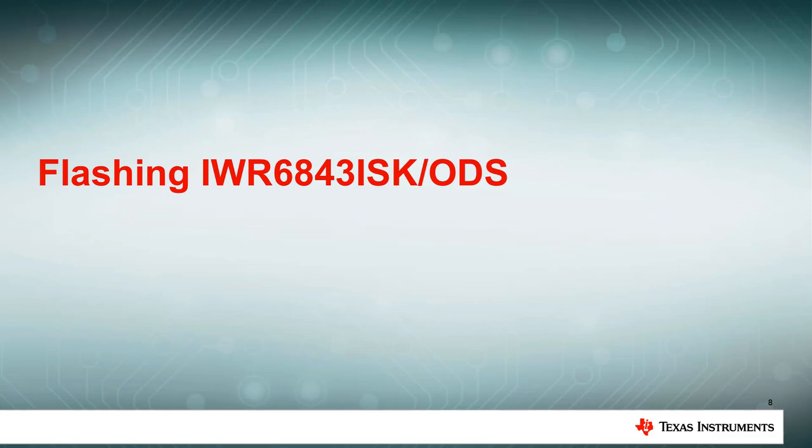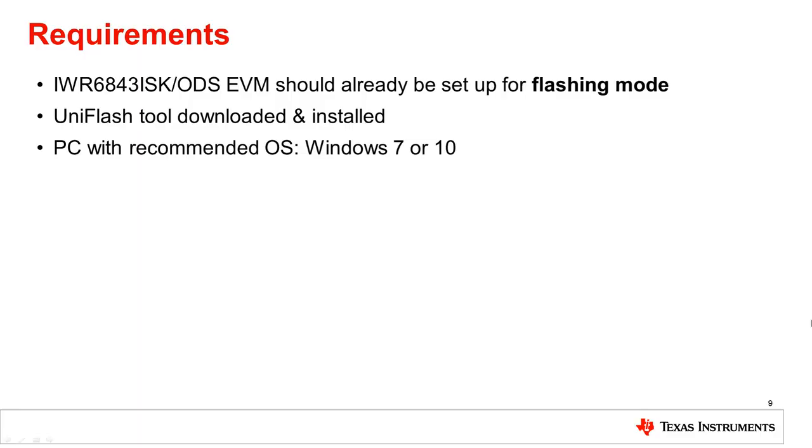Now that the device is in flashing mode, it can be flashed. In order to flash the device, make sure that the EVM is already set up for flashing mode, in addition to having a PC running Windows 7 or 10 with the UniFlash tool downloaded and installed. The UniFlash tool can be installed on the TI Resource Explorer.